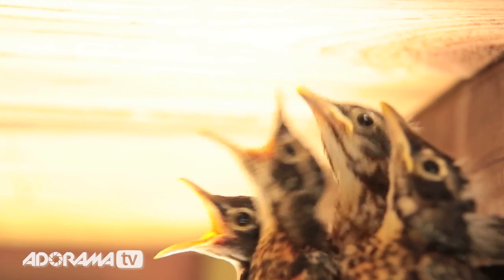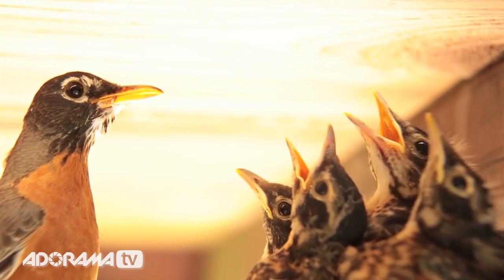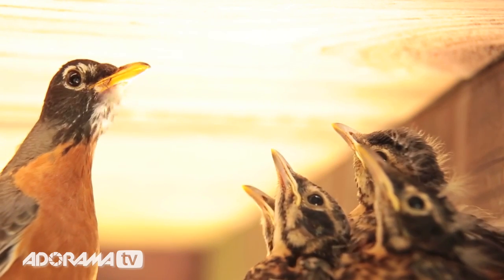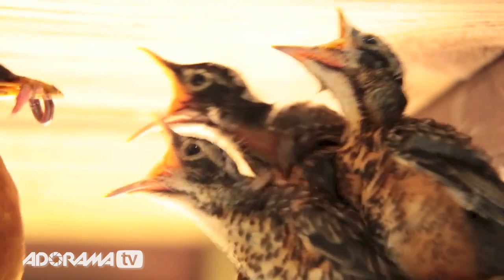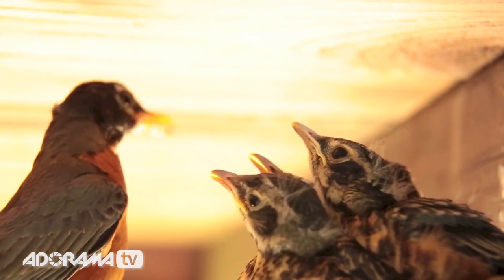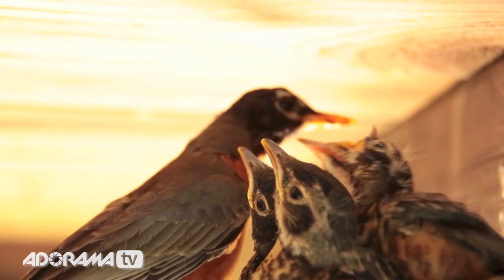We did the video at ISO 1600. The eave was extremely dark, and I did not want to use any external light to disturb the birds. Our exposures were a 30th of a second at F4.5 or F5.6. The focus points were done manually — either we photographed on the four chicks with the mother and father out of focus, or reversed it. The size and dimension were critical.